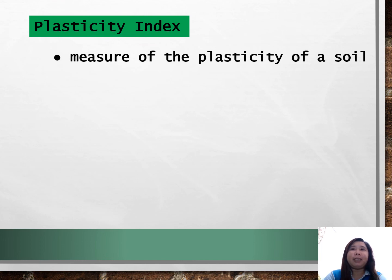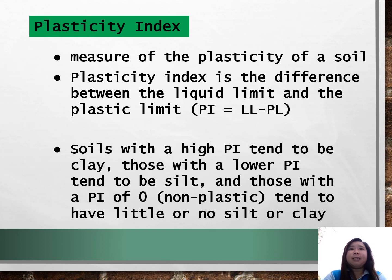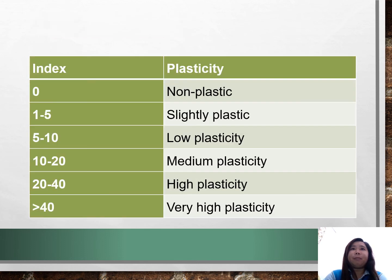There is also what we call the plasticity index. The plasticity index is a measure of the plasticity of a soil — it is the difference between the liquid limit and the plastic limit. Soils with a high plasticity index tend to be clay, while those with a lower plasticity index tend to be silt, and those with a PI of 0 are non-plastic and tend to have little or no silt or clay. The plasticity index ratings are: 0 for non-plastic, 1–5 for slightly plastic, 5–10 for low plasticity, 10–20 for medium plasticity, 20–40 for high plasticity, and greater than 40 for very high plasticity.